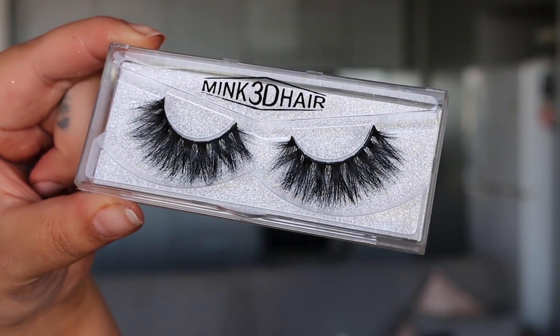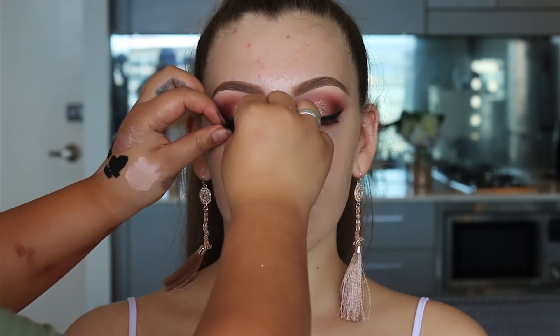For lashes I'm using these mink 3D hair lashes in the style Iris from Kiss Cosmetics. They're one of my favorite lashes to use — you can see why, they're so stunning.